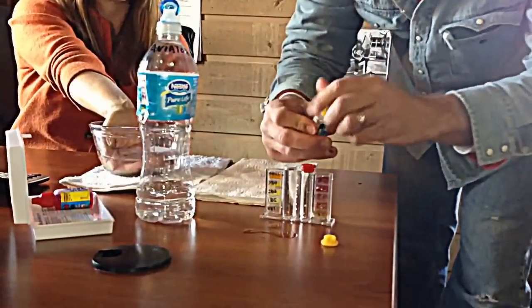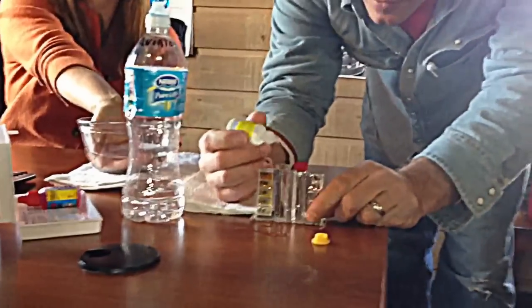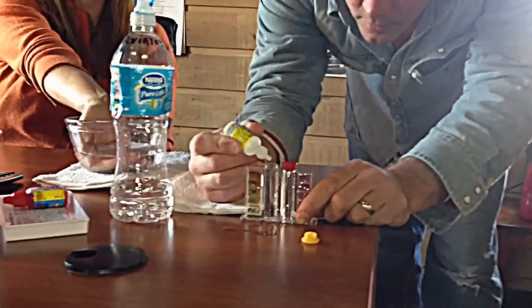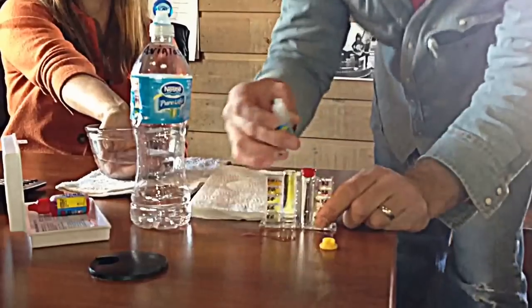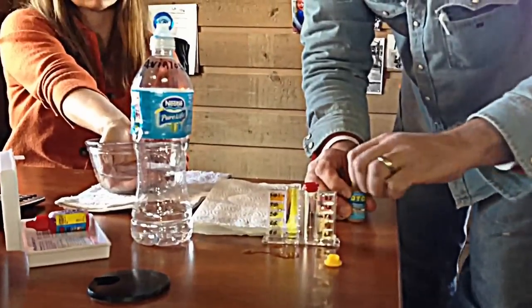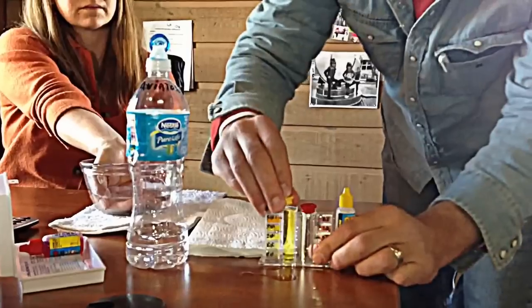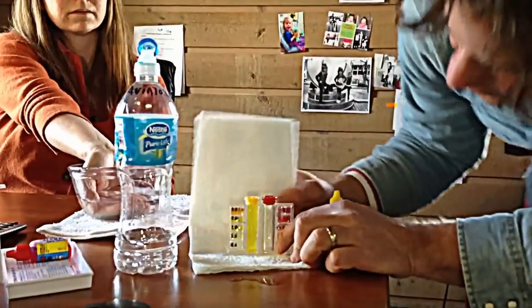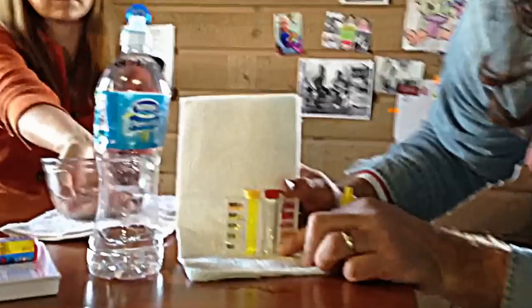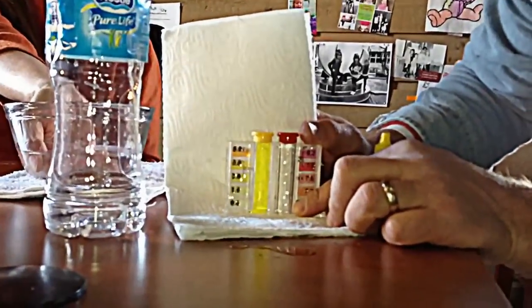Nothing too precise here — just five drops of this stuff and it will tell you how many parts per million. One, two, three, four, five. Takes two to three seconds to get the result. That is about three parts per million.